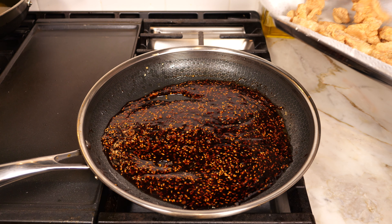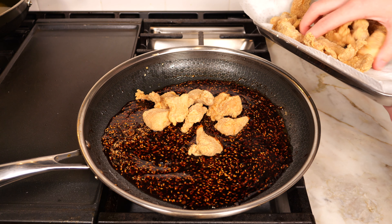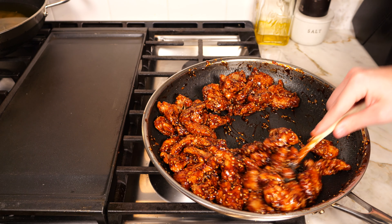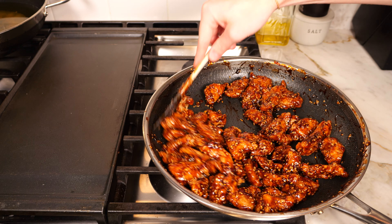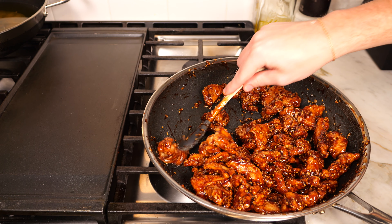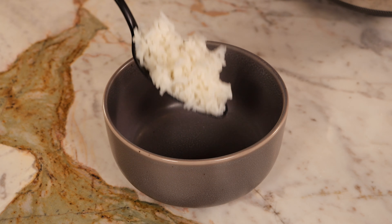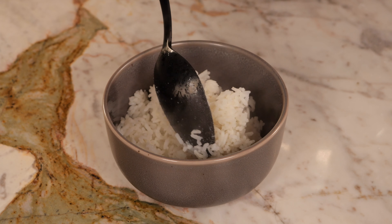Take all the cooked chicken and add it directly into the sauce. Use a rubber spatula to stir and make sure each piece is fully coated with the sauce — we don't want any bare pieces of chicken remaining. Then you're ready to plate.